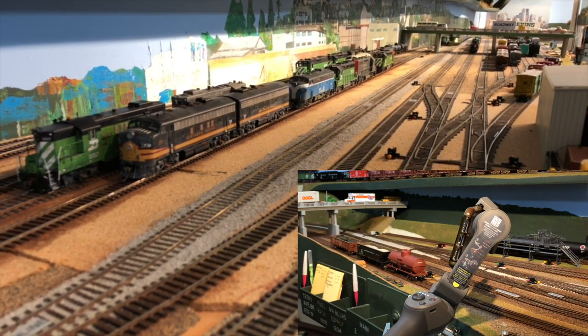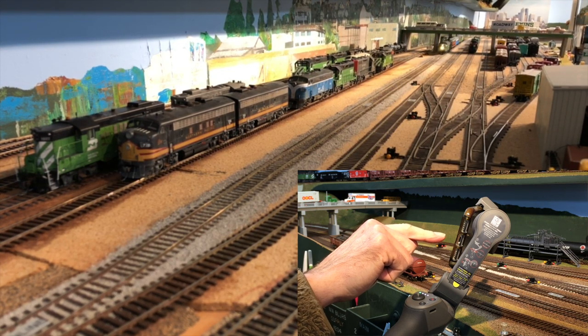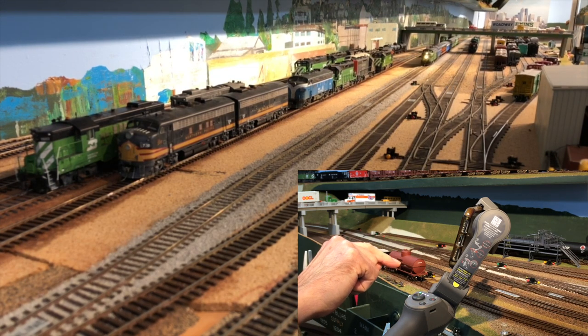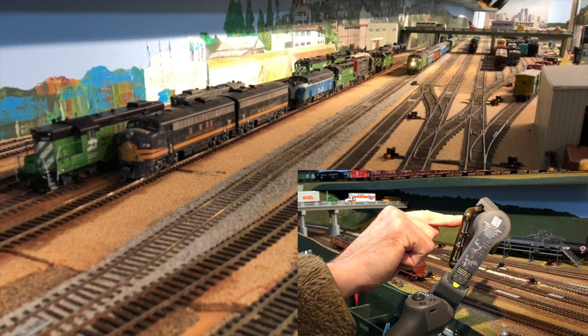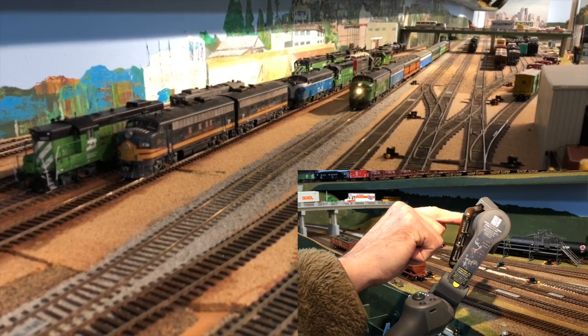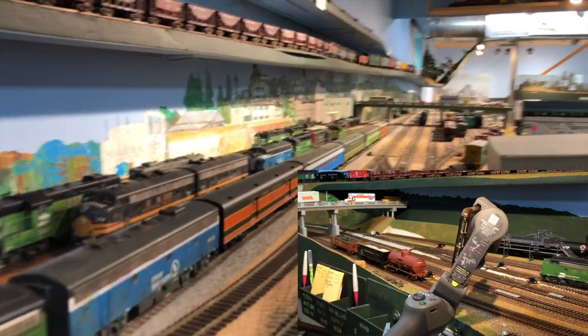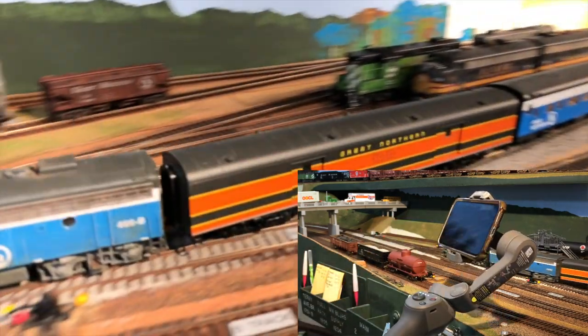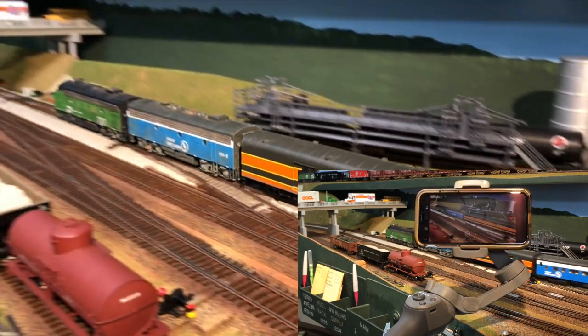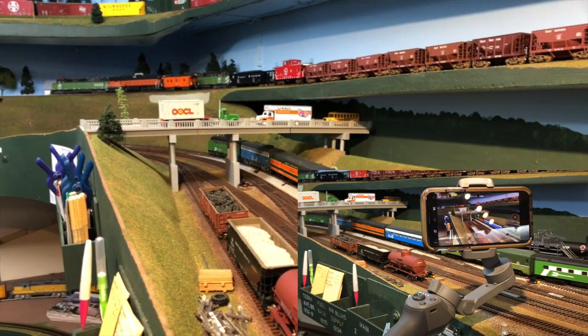Let's try for a third time and see if we can get this Osmo to latch onto the passenger train. By the way, this supposed high speed is only about 30 miles an hour. The best I could do on this pass is to latch onto the orange baggage car, which is better than nothing, but not ideal.